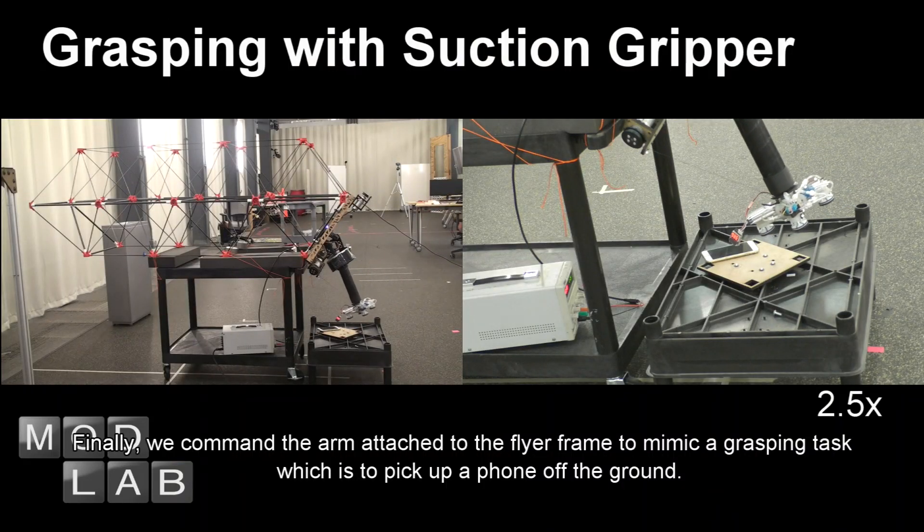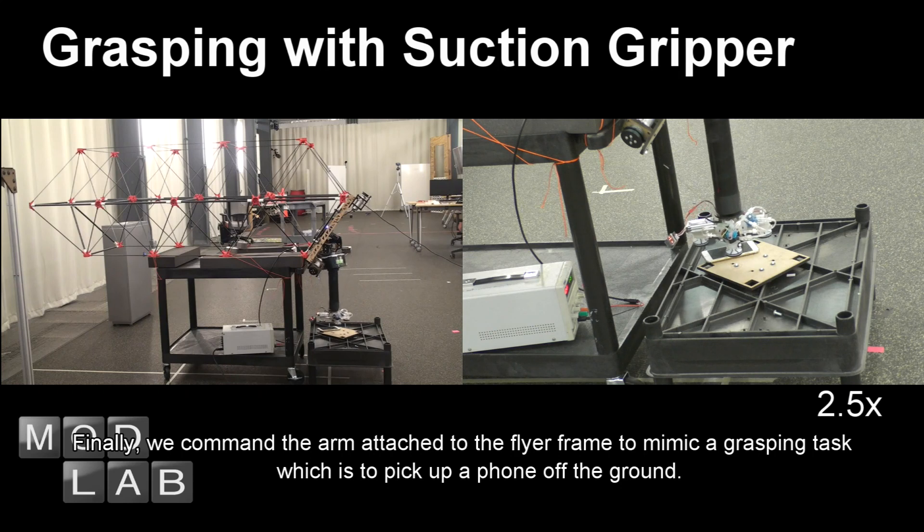Finally, we command the arm attached to the flyer frame to mimic a grasping task, which is to pick up a phone off the ground.